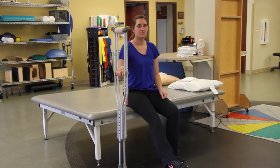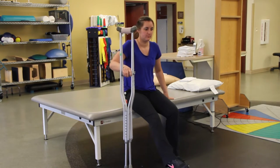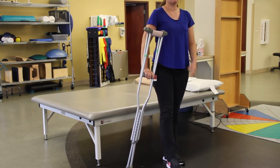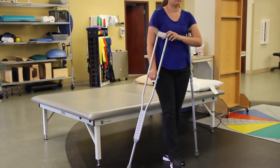Tell the patient to lean forward and push up with one hand on the chair or bed and the other through the crutches. Once standing, reach across with the other hand and grab the crutch to place under the axilla on the non-involved side.